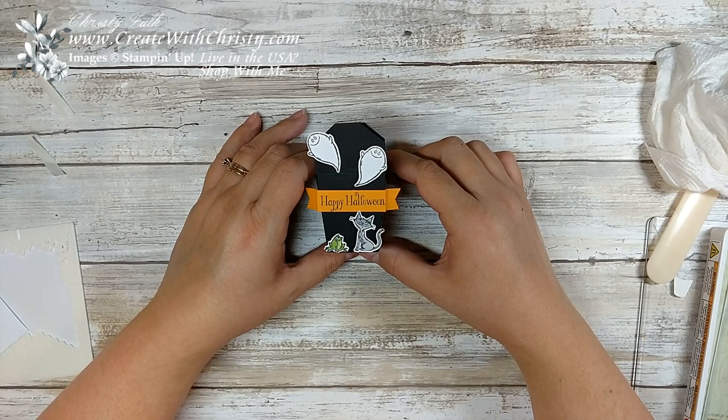Well, that's it — thank you for joining me. I hope you enjoyed the third project for my 12 weeks of fall and Halloween, and I'll be back next week with a fall project. If you'd like to be notified whenever I post a video, you'll want to subscribe to my Create with Christy YouTube channel. You can also follow me on my blog at www.createwithchristy.com and my Create with Christy Facebook page. I have links to these in the description below, and they're also listed in the credits at the end of this video. See you next week.